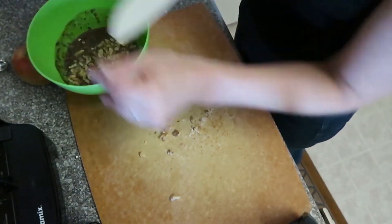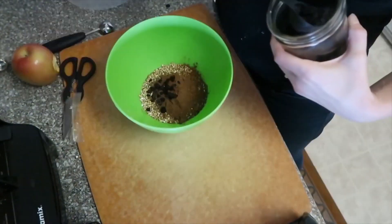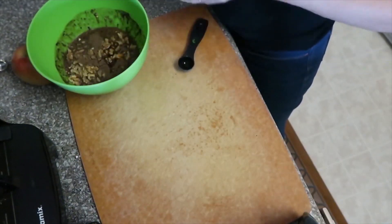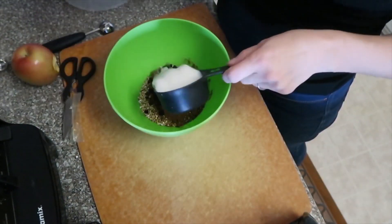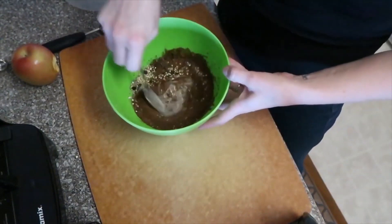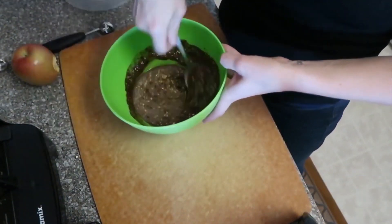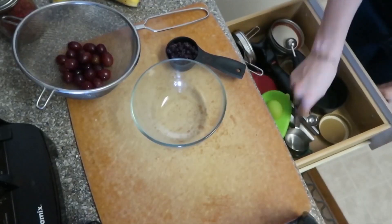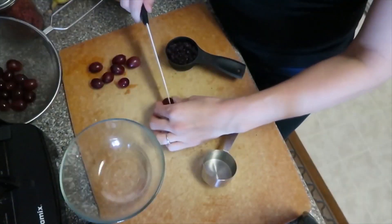Then add a quarter cup of walnuts. I'm adding a teaspoon of allspice, but you can use cinnamon, nutmeg, or anything you like. Then add the vanilla, and you're going to mix all this up with some almond milk or soy milk — any kind of non-dairy milk. Mix it all together, cover it, and put it in the fridge. Overnight is ideal, but even 15–20 minutes is enough.